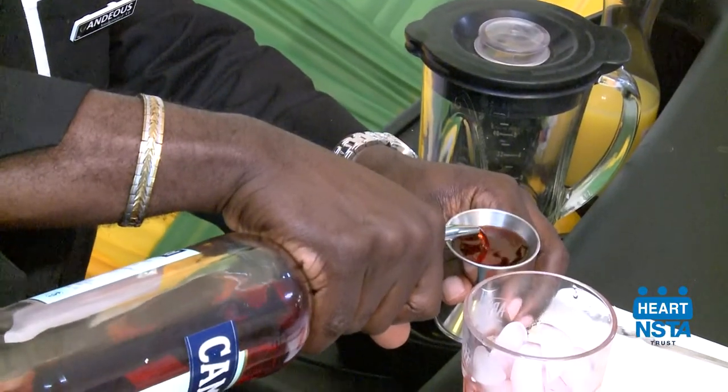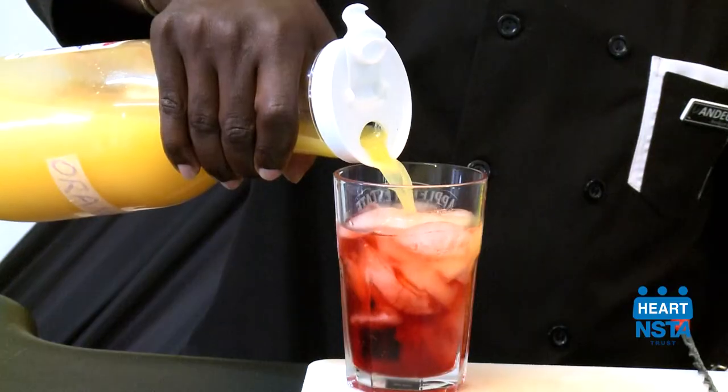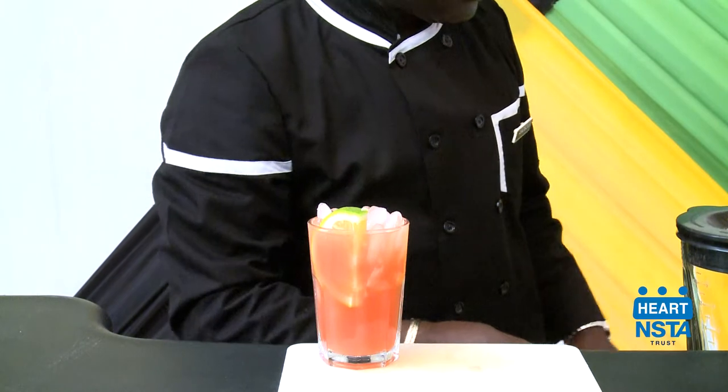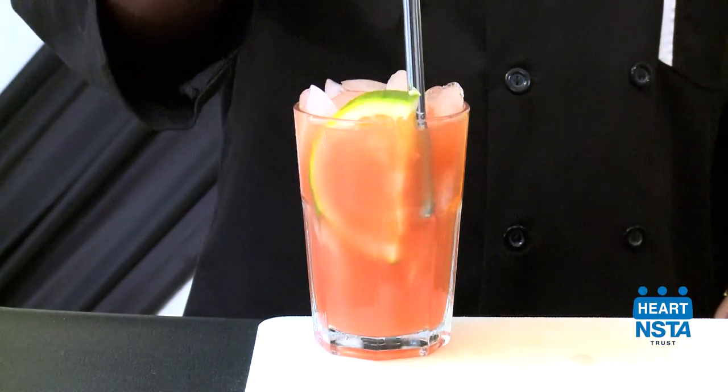Measure the liquor carefully using your jigger. Pour the content of the jigger into your glass. Fill or top up the content of the glass with orange juice. Add the garnish suitable for this cocktail, then add your straw and serve.